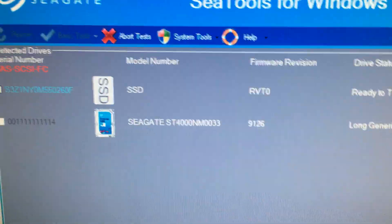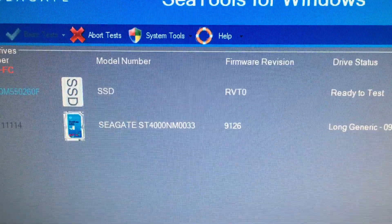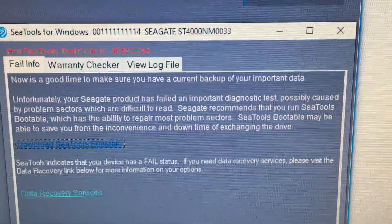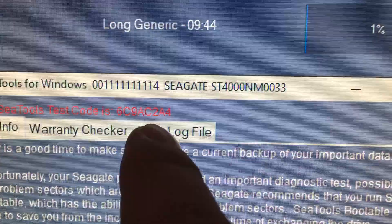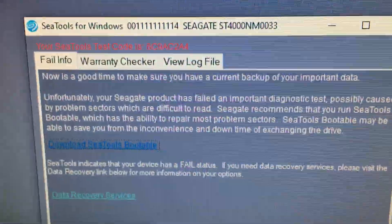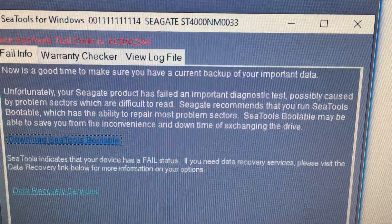But when I ran the SMART test it failed. The SMART test gave me this error — error code, you can barely see it — over 6c9ac2a4. And so that tells me there's something wrong that needs to be fixed.